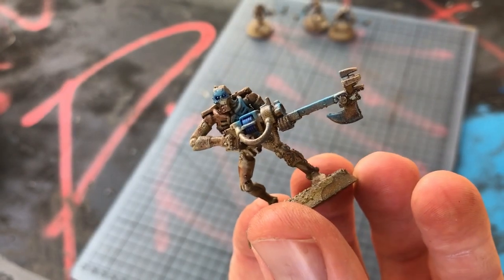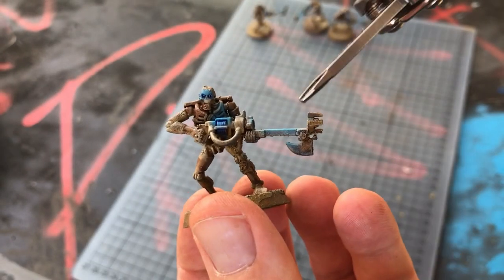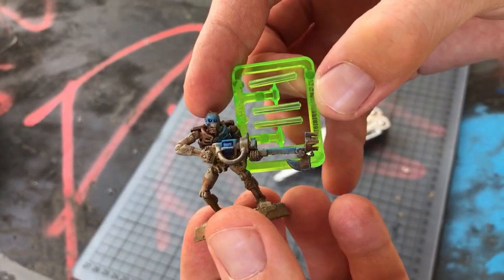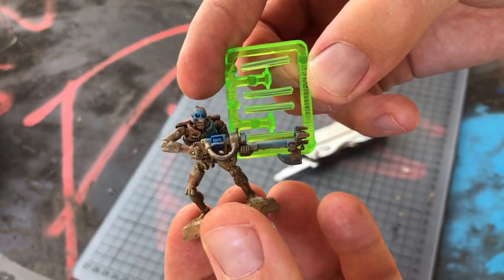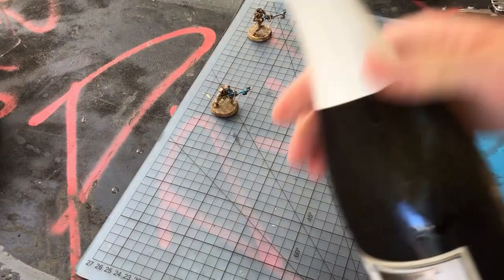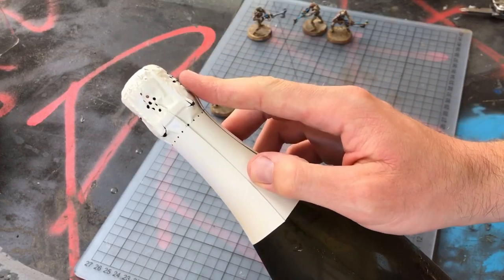To get things started I'm going to demonstrate on these last generation Necron Warriors. These came out in 2005 and came with these transparent tubes that you put in their gauss flayers. Obviously this really limits your color schemes and the lack of texture will become a problem if you paint them another color.